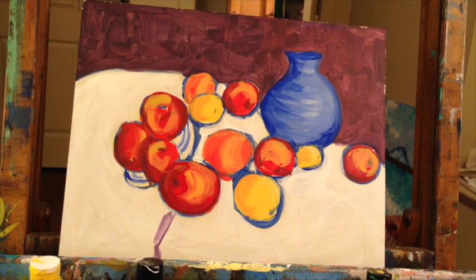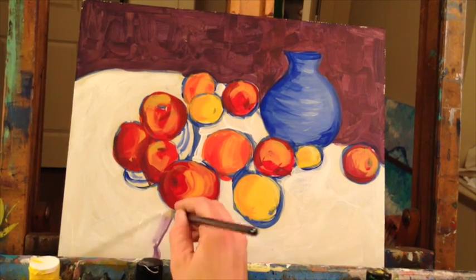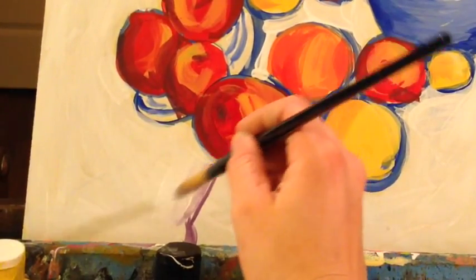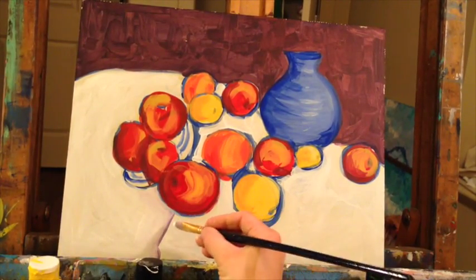Rinse your brush off, blot it on your paper towel or rag, then get the white and slowly feather it next to that shadow. You see how it's getting softer? Then bring it on this side.